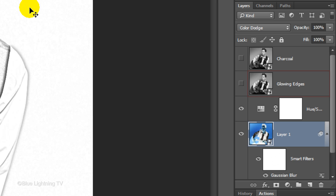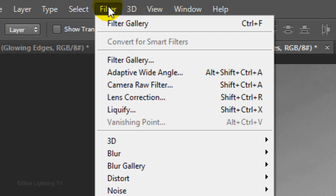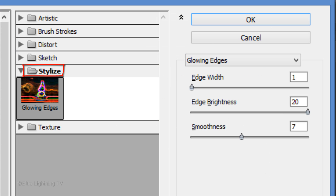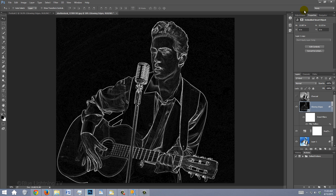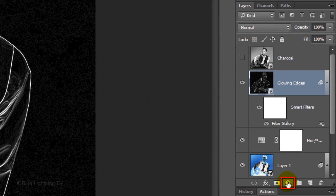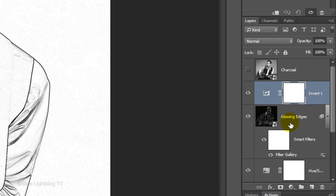Make the Glowing Edges layer visible and active. Go to Filter and Filter Gallery. Open the Stylize folder and click Glowing Edges. I'll make the Width 1, the Brightness 20, and the Smoothness 7 — feel free to experiment with the settings. Click the Adjustment layer icon and click Invert. Click the Clipping Mask icon to restrict the adjustment layer to affect only the Glowing Edges layer; otherwise it would affect all the layers below it in the Layers panel.